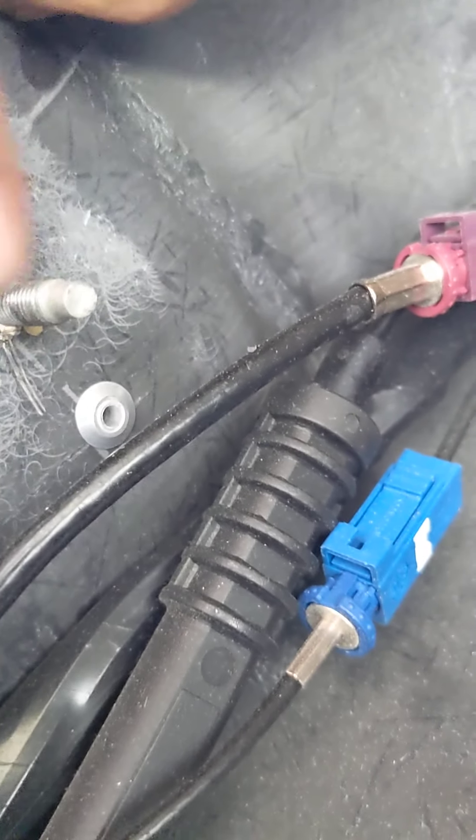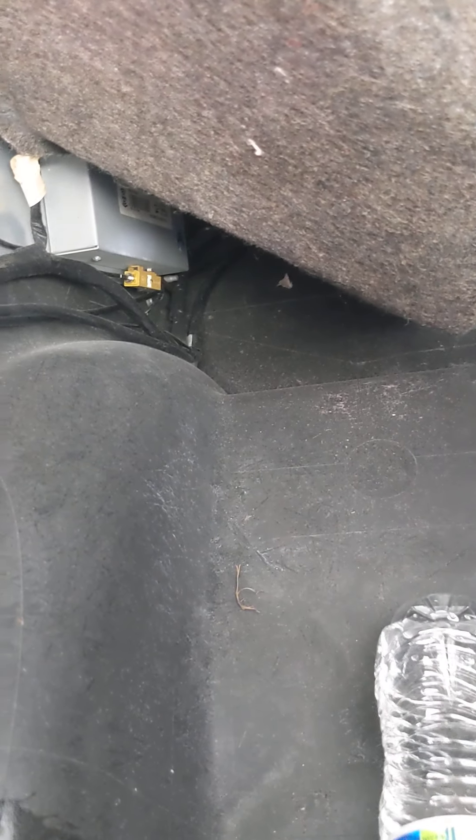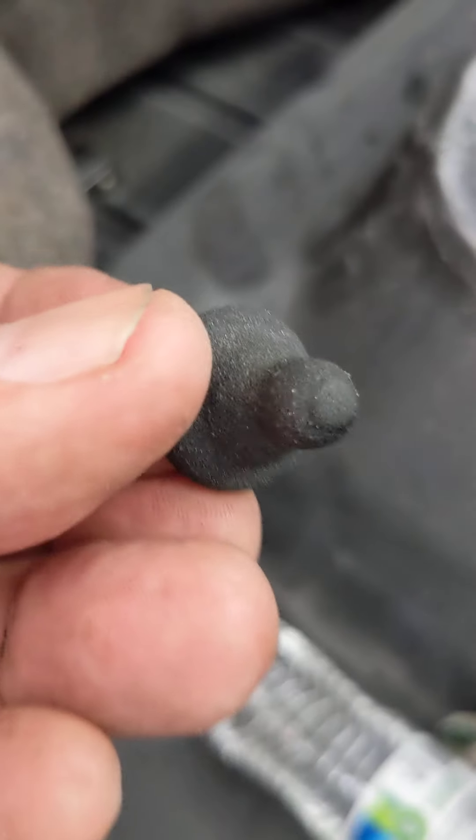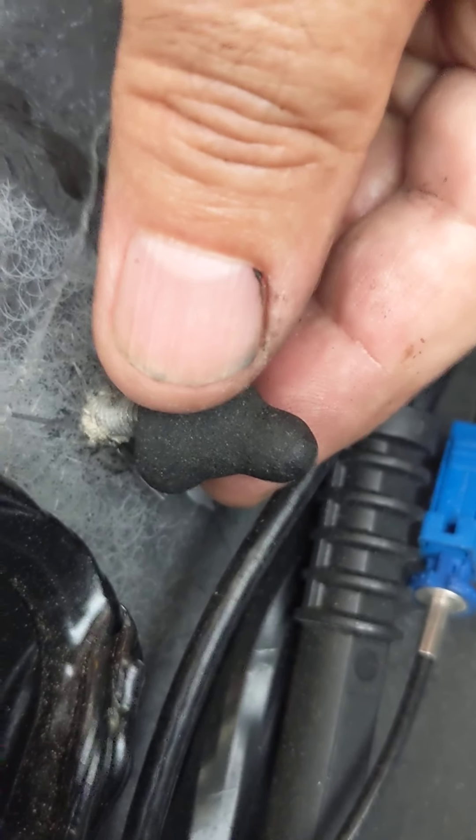To remove the felt liner, there are really just two screws you have to take off. Right here — this holds on to the strap for the convertible top, and that's what it looks like in the trunk.